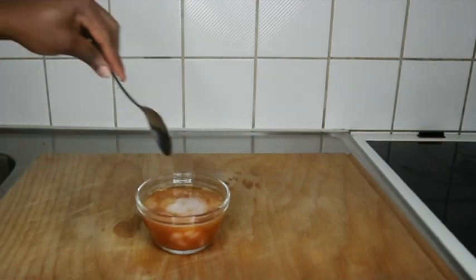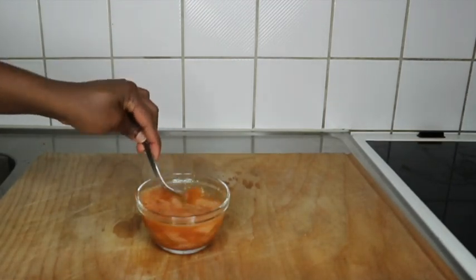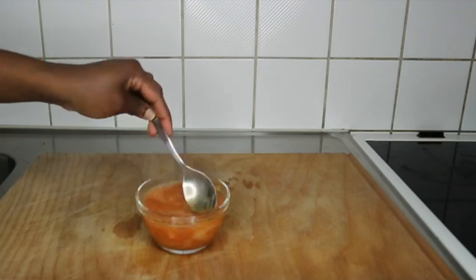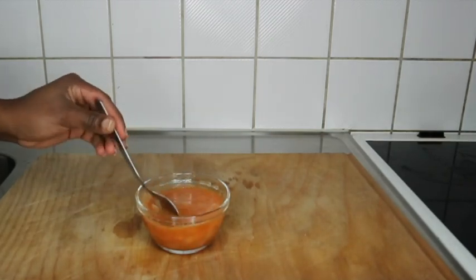I'm mixing it — if I feel the consistency is a little bit watery, I'll keep adding more shampoo. That's why I say you should go for a thicker shampoo, so your whole mixture will not be runny.